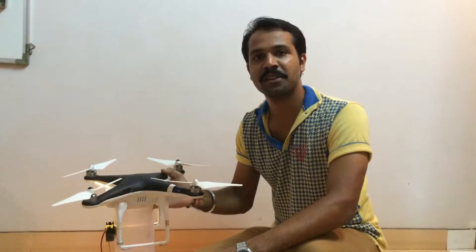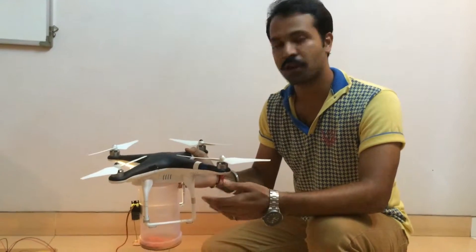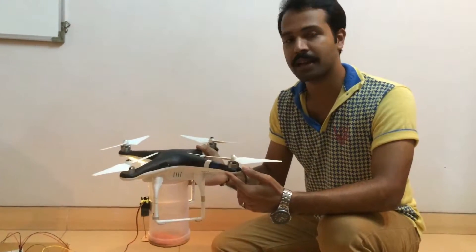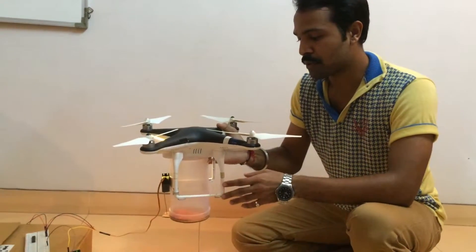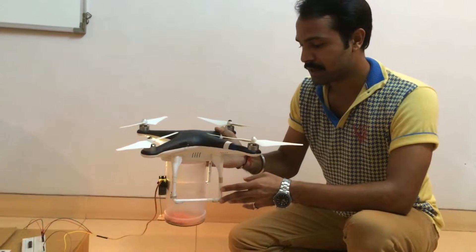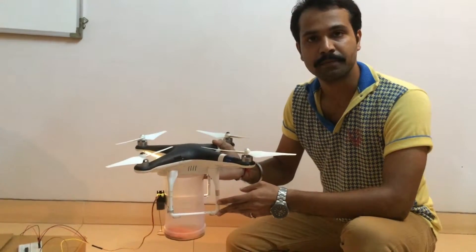Hello friends, here we have developed a general flower showering mechanism for any drone, which can be used for showering petals during weddings, chocolates during parties, and similar kinds of events. The amount of petals being showered can be controlled during a flight by the pilot wirelessly, and the lid opens and closes during the showering.